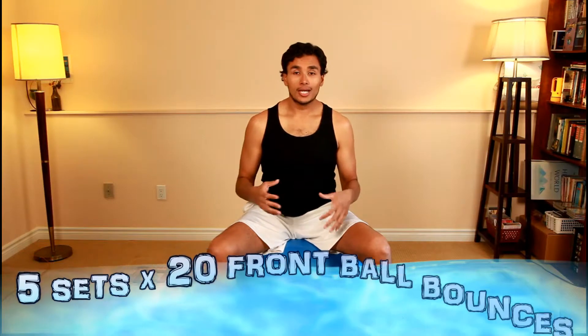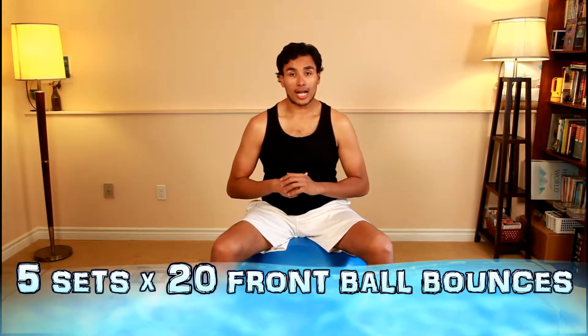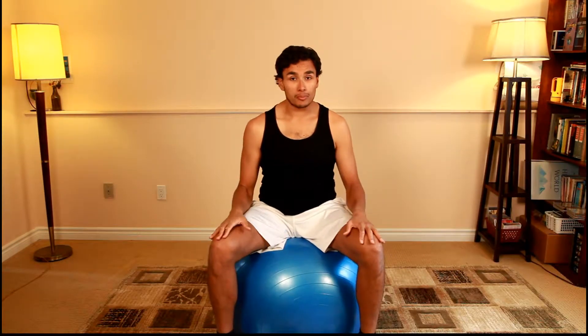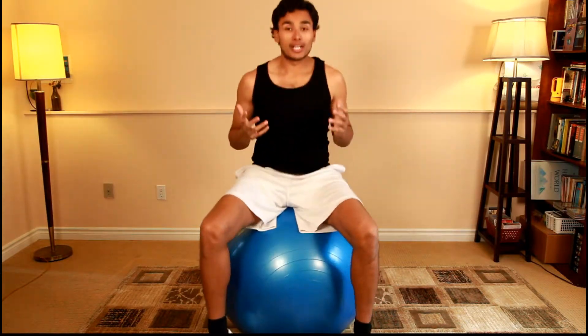This exercise is called front ball bounces. It's an amazing exercise if you're not at your computer desk — if you just want to get tired before bed while watching TV, or burn some extra calories. All you're going to do is have your feet firmly on the floor, sit with your back straight and shoulders pulled back, keeping proper posture, and just start jumping. Do this 20 times, or more if you want. Don't go way too high because then you don't know where the ball will be underneath you. Jump up and down and you'll find you get fairly tired after about a minute. Don't get exhausted, because there is no stability on this ball — if you get tired, you could roll off and hurt yourself. Be careful and try to be in an open area.